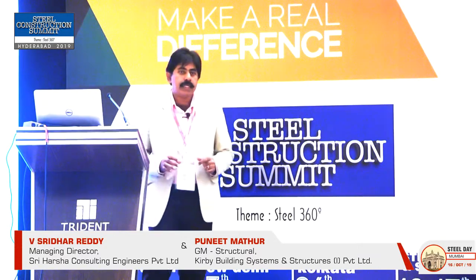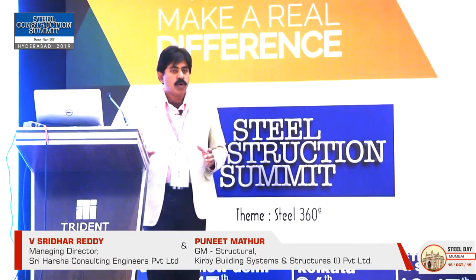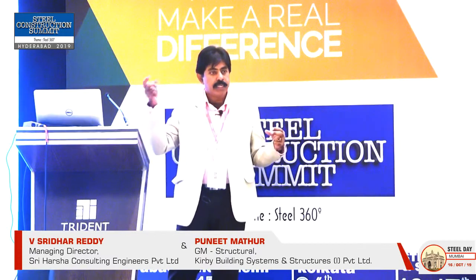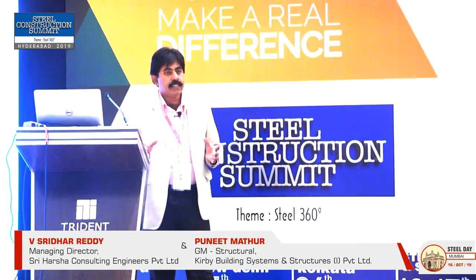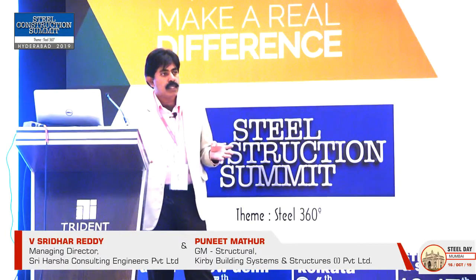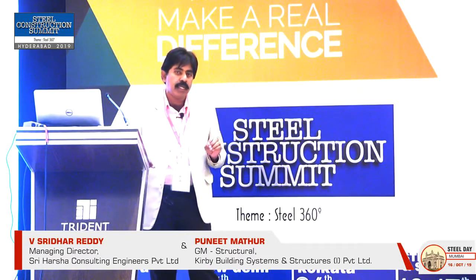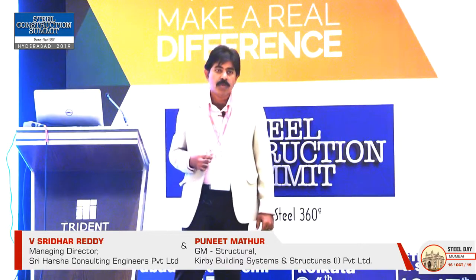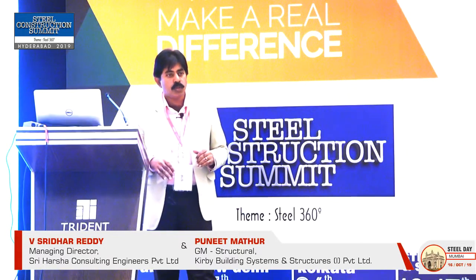This data center has a Tier 4 requirement. Tier 4 means they source power from two ends — the feeder provides power from both ends. They also have DG sets as additional capacity, and a DG for seven-day storage. In any eventuality, the data center should not stop even for a blink of a second. That is why the data center requirements are huge.